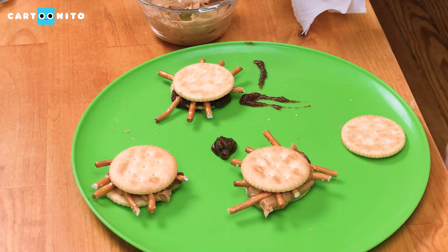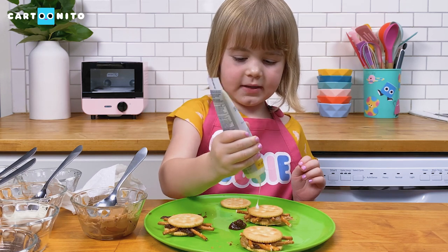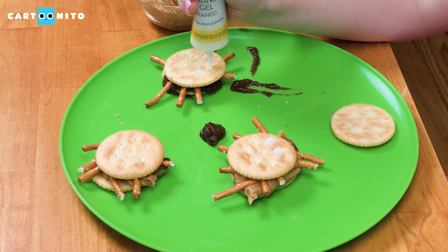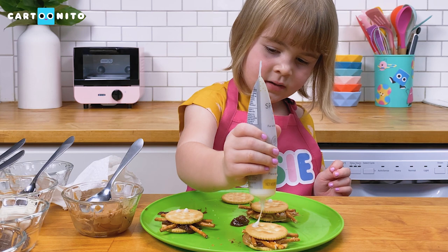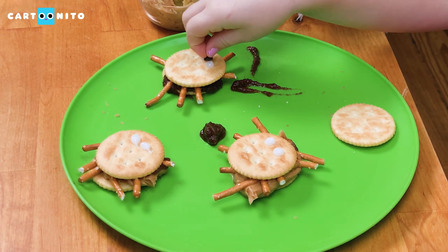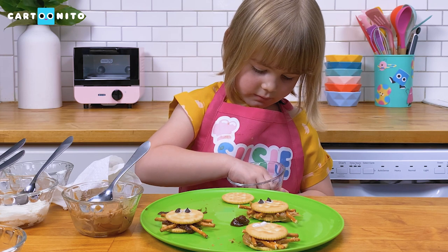Now we're going to make our eyes. I got some sparkle gel icing and I'm going to make two dots for the eyes. And now for the pupils — one little chocolate chip here, and one little chocolate chip there, and two little chocolate chips over there.